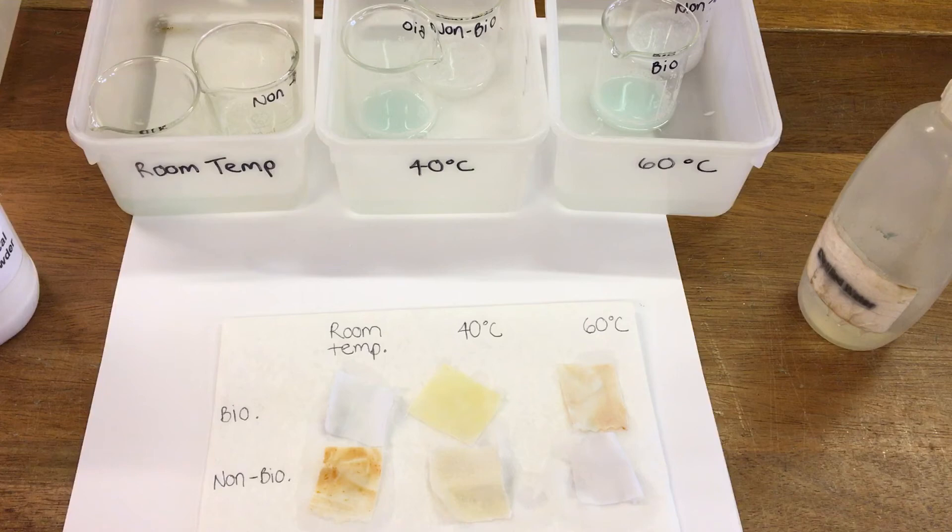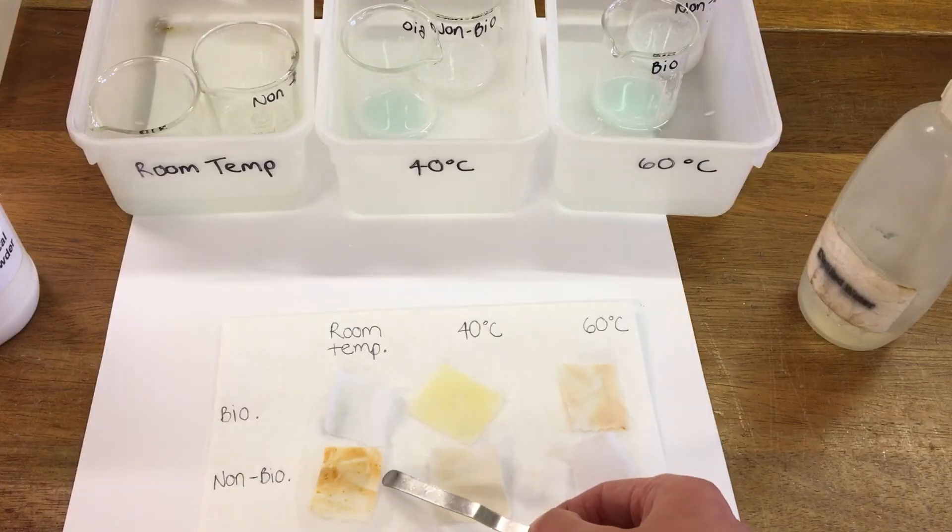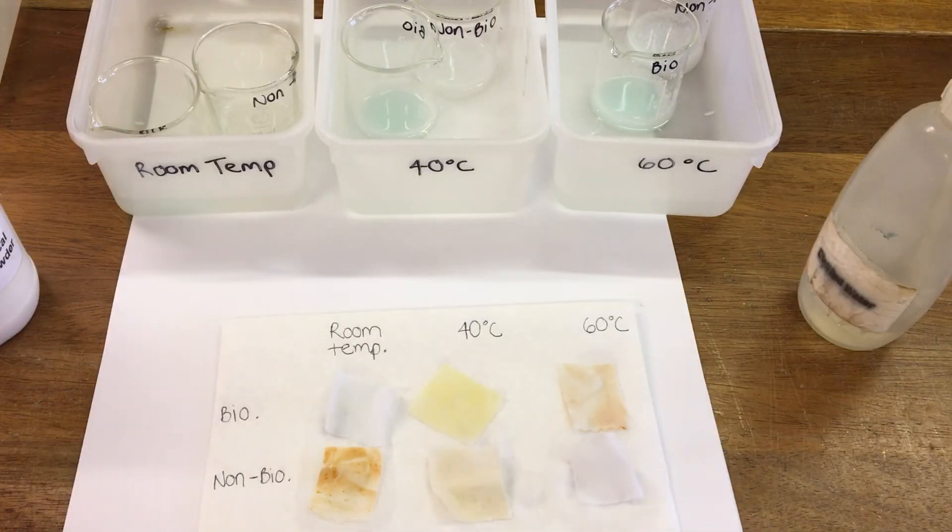For the non-biological powder — so no enzymes in this one — you can see at room temperature it's not done very well at all, there's still quite a lot of staining. At 40 degrees it's done a good bit better, but you can see a little bit of staining still. And then at 60 degrees it's done really well — that's quite a clean cloth there.